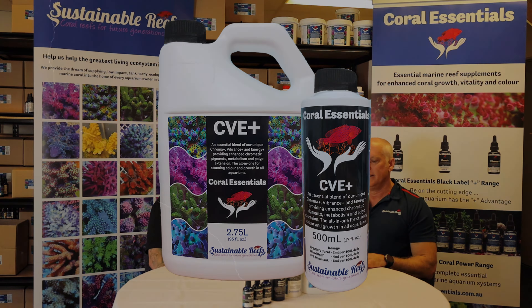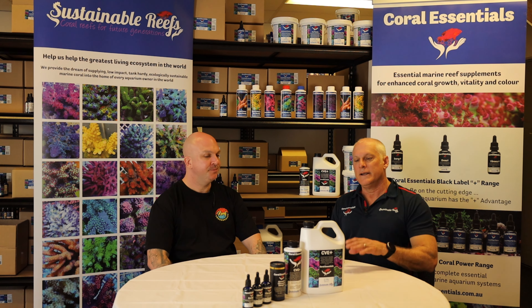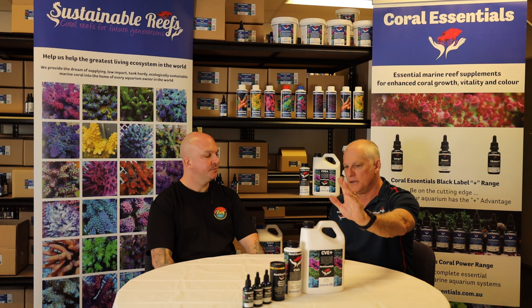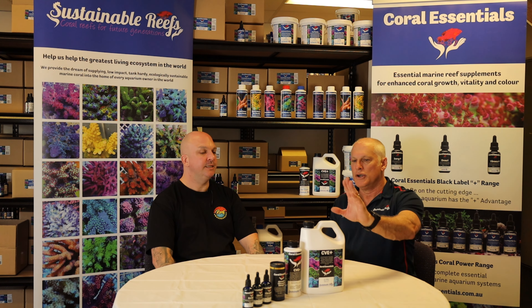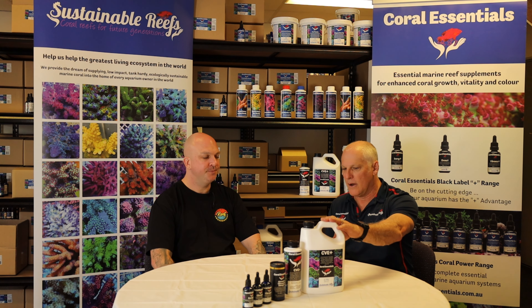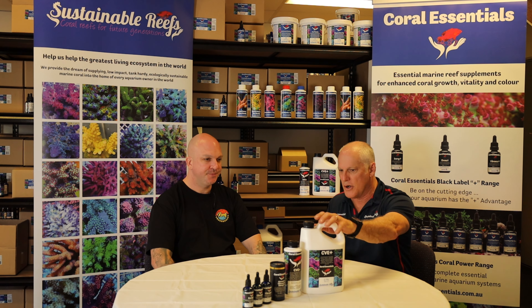All three products together can now be put straight on a dosing pump. It's good to dose straight out of the container if possible, just to avoid contamination. Don't use a clear container either — it is a little bit light sensitive. And if you've got a refugium or lights in your sump, use a dark container if you can, or just dose directly out of the bottle.